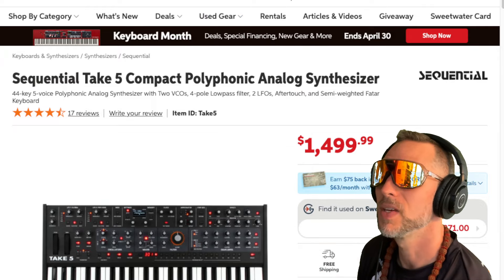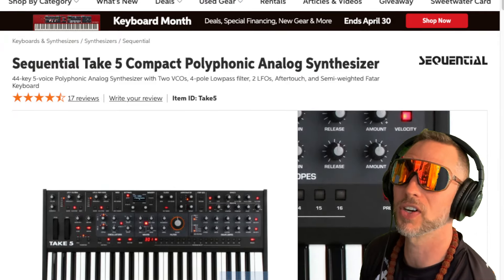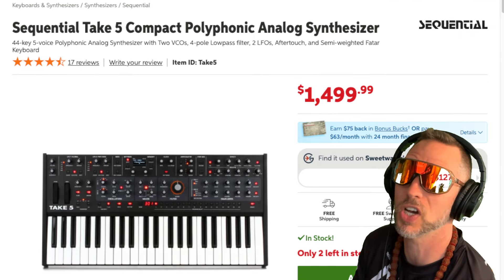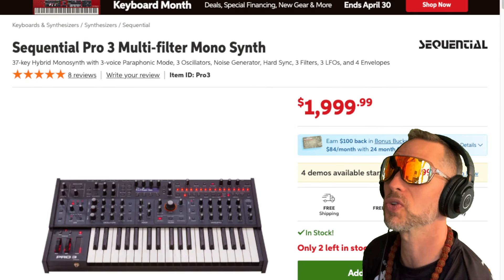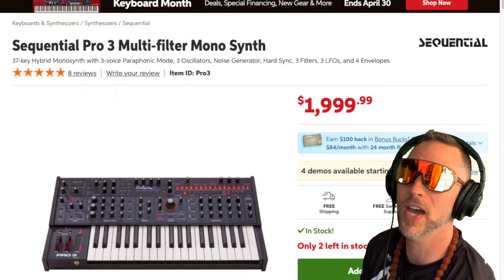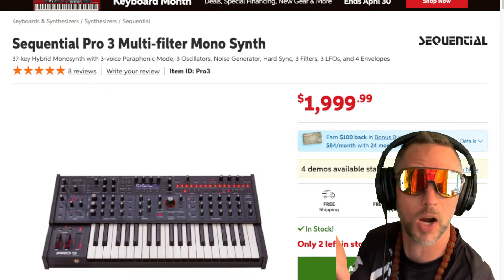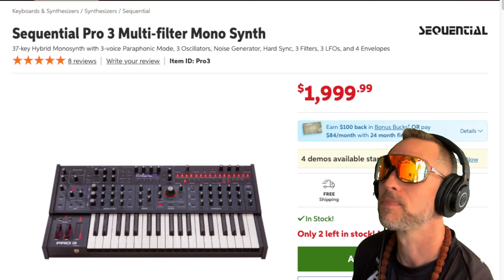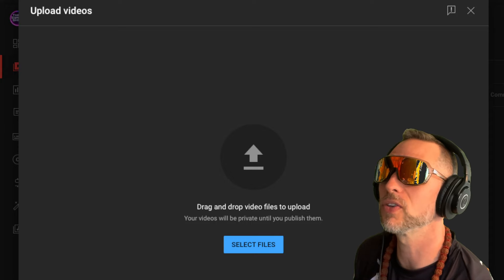Over on Sweetwater, the Take Five is going for fifteen hundred dollars — not a bad price for that sound. The Pro 3 is going for two thousand, which is arguably the best monosynth on the market right now in my opinion.